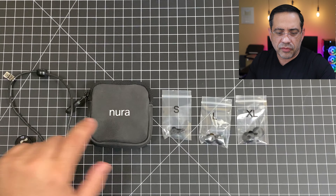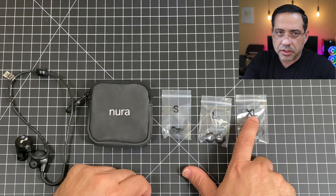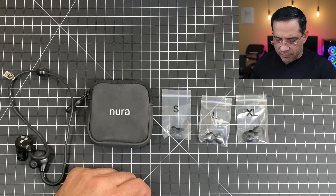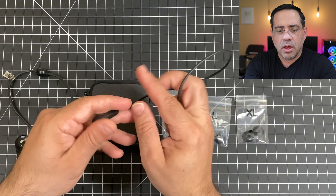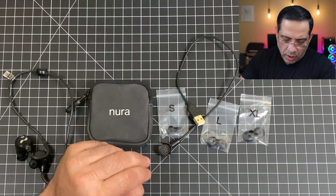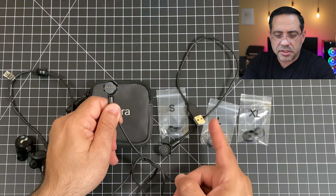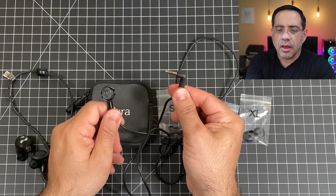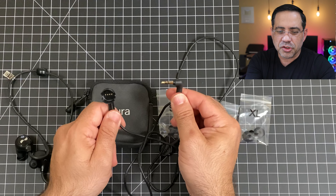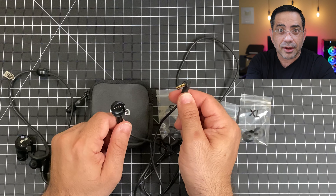Now let's check out what's in the box. Inside the box you're going to find your Neuraloop, a travel case, and small, large, and extra-large ear tips that you can switch out. You're also going to have two adapters. The first is a proprietary magnetic adapter for charging. The cool piece is the second adapter — it looks the same as the first one, but instead of charging, it has an audio jack. So you'll be able to plug these into any device that supports an audio jack.